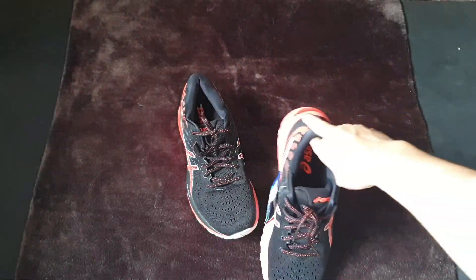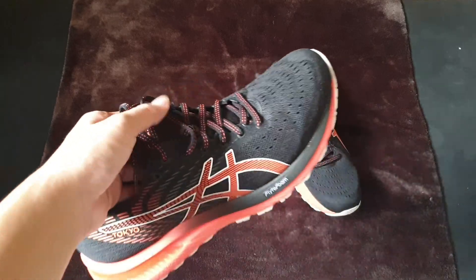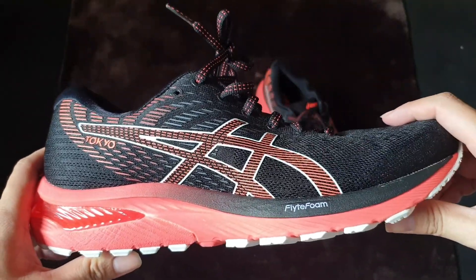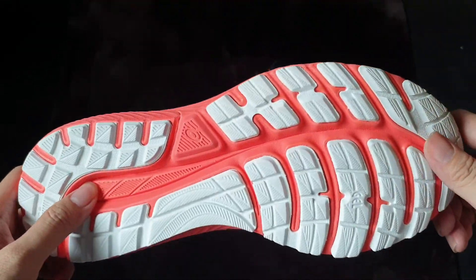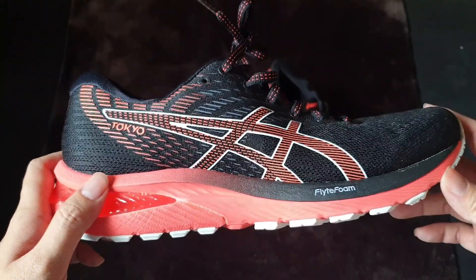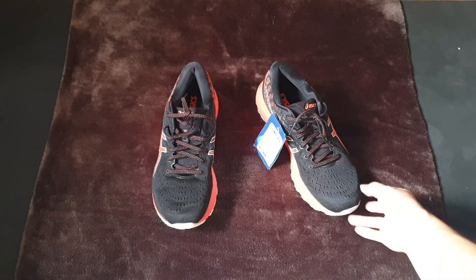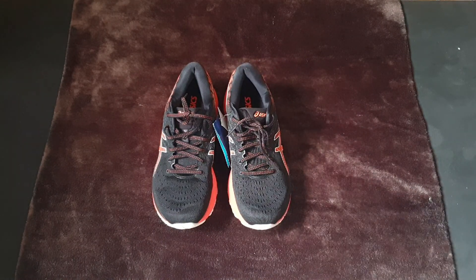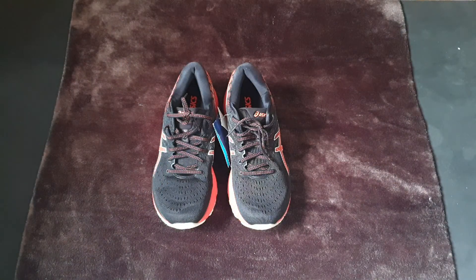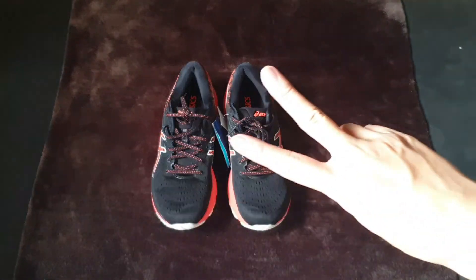Overall, I think this is one of the most comfortable shoes I have, though I don't have the more expensive ASICS models to compare with right now. But I think this one is worth the money. That's it for the ASICS Gel Cumulus 22. Hope you enjoyed my video — see you again in the next episode of Chim Sneaker. Bye-bye!